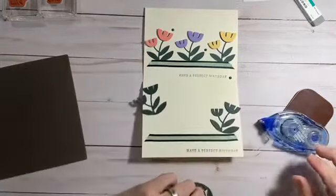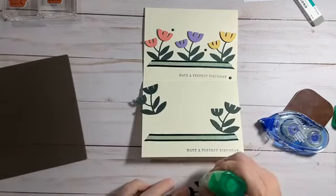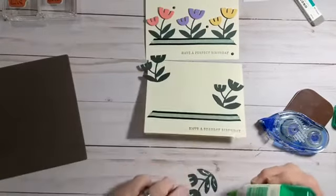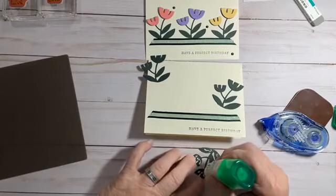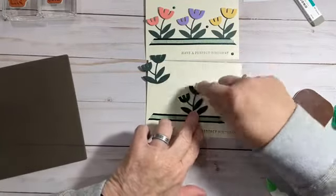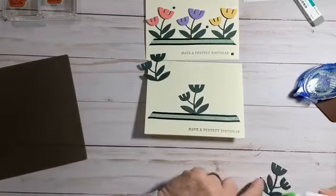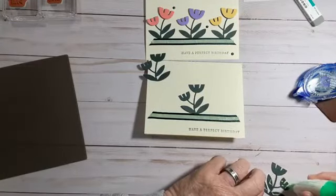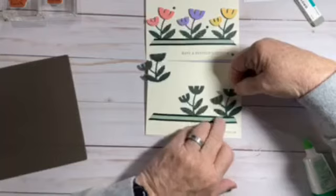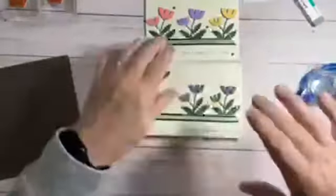I'm going to place my middle one first, so I'm going to take some glue. I'm just putting some glue to hold my flower down in places, and I'm going to kind of line that up as much in the center as I can — which isn't always really good, but that's okay. Then I'm going to do this to the other two flowers, just adding a little bit of glue. You just want to get those down.